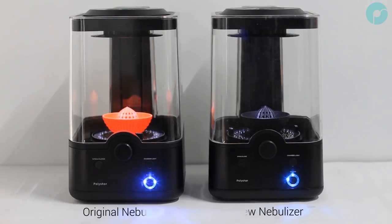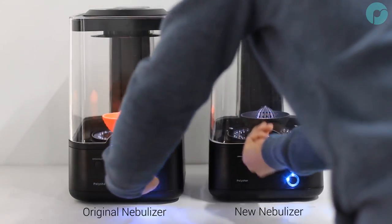Here we are polishing two fruit juice models printed in PolySmooth. The link to the model is in the description.